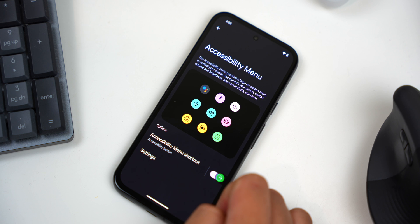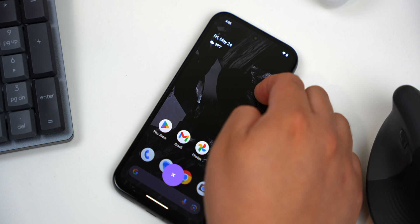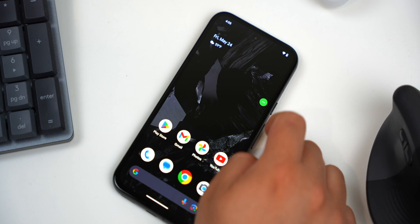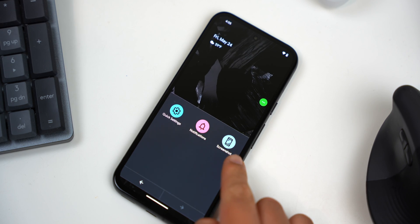A floating icon will appear on the screen. It will always be there and you can drag it around if you prefer — just press and hold and drag. When you want to take a screenshot, tap on it and then look for the Screenshot option and select it.